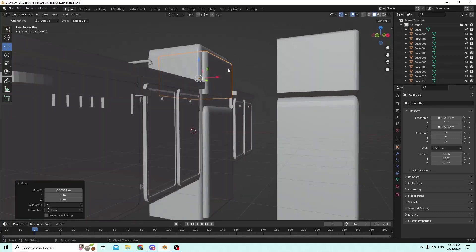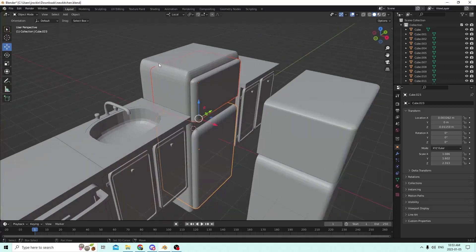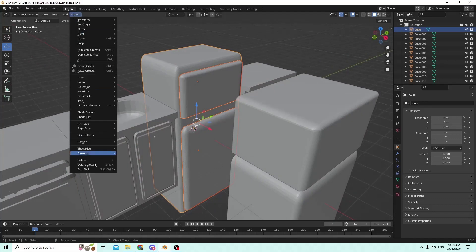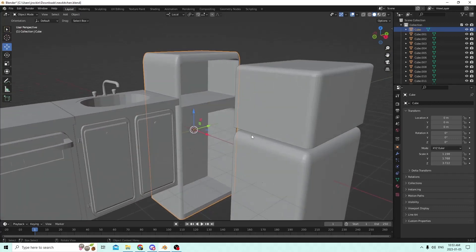So leave that face sticking out before it starts to round, just like this one. Grab that one, then grab the fridge. So we're going to click this with left click, then Shift-left-click, then Shift-left-click. Then Object, then Bool, then Difference. Pretty easy. Got ourselves a nice little fridge already.